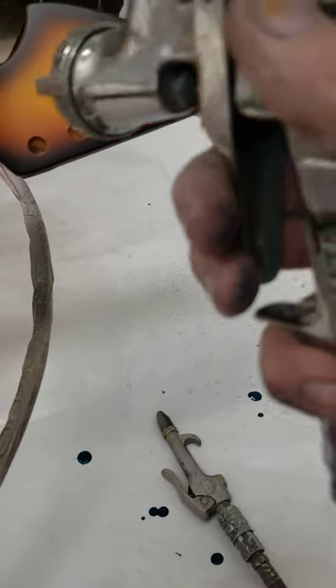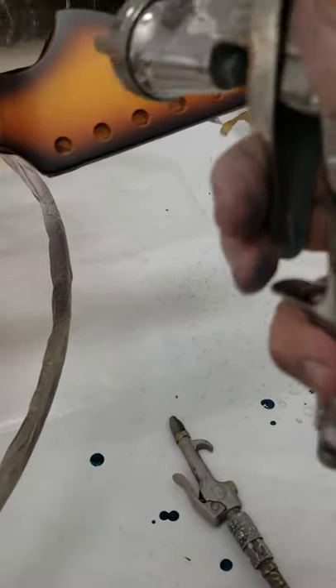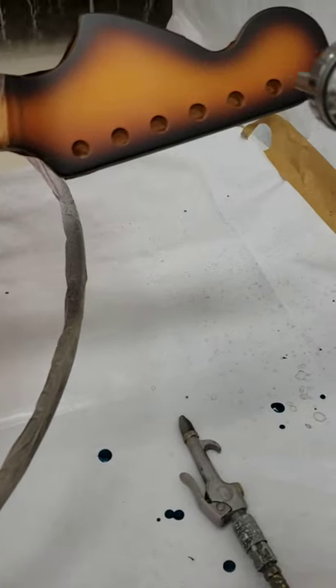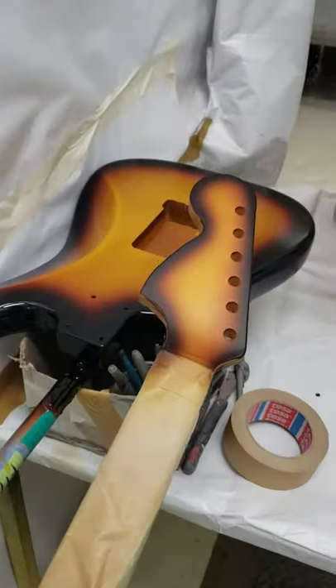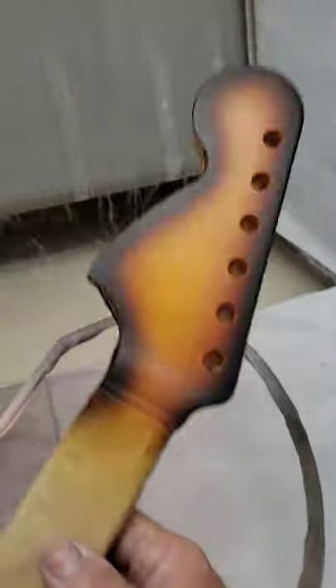I think I'm rolling with that right there. It's not perfect, but kind of the imperfect and imperfectness of it is what I'm going for on this one. So there.